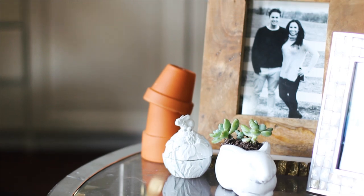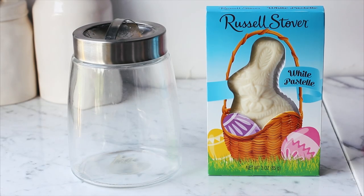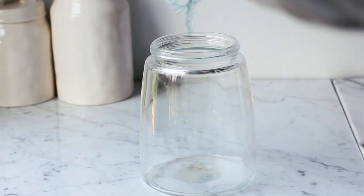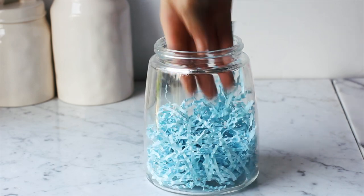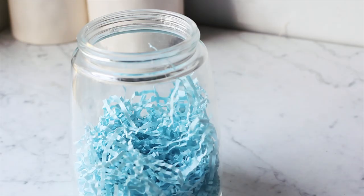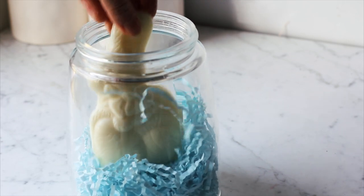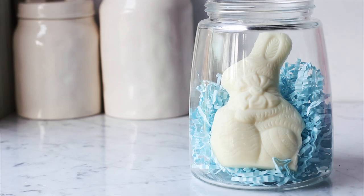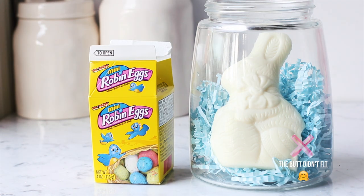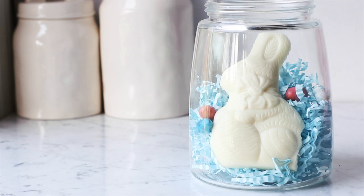Now I'm going to teach you how to make a cute candy bar. The first thing you'll need is a jar that will fit any size bunny your heart desires. I filled mine with some paper grass — you can get these for like a dollar at Five Below or the Dollar Store. I'm partial to white chocolate bunnies; I've always gotten them as a kid. Then we're also going to put in a couple of different robin eggs. You can really play around with whatever candy you like.